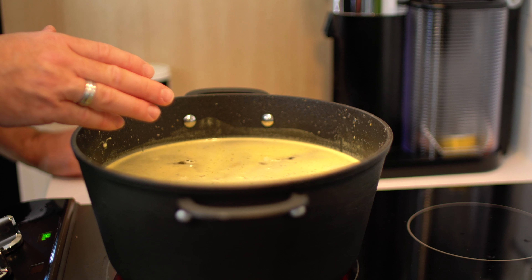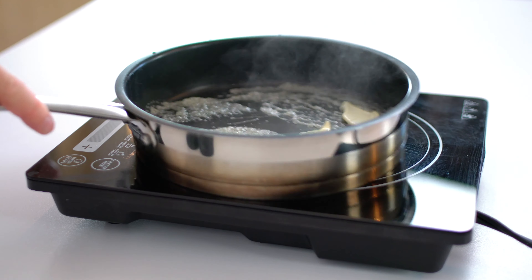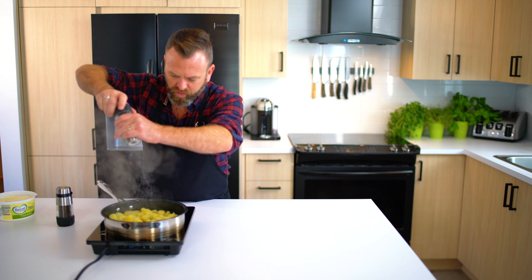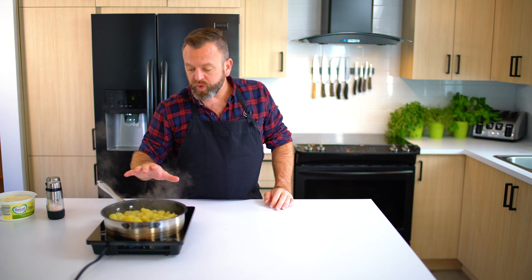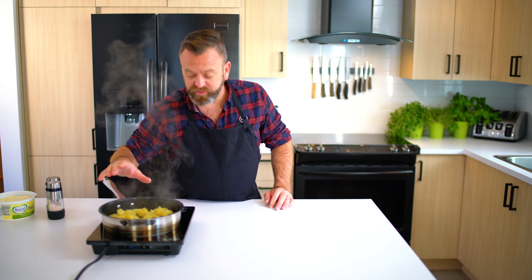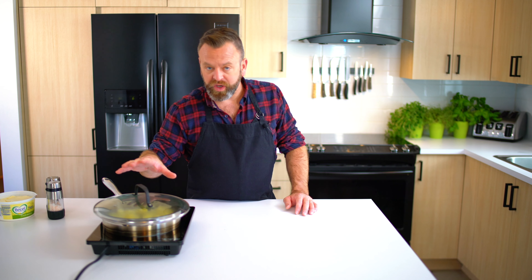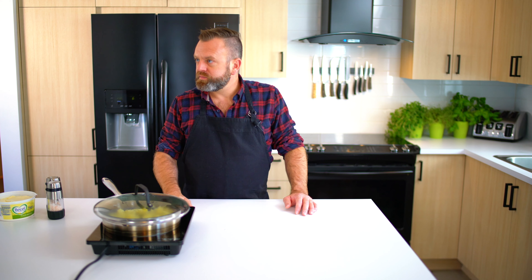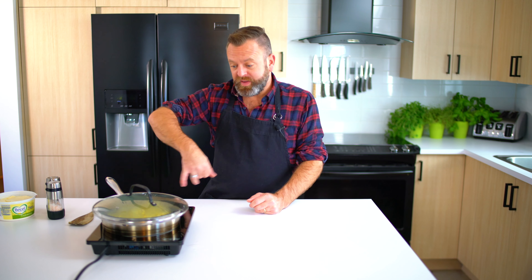Bring everything to a boil for about 10 minutes. In a medium heated pan I will add some margarine and the potatoes. Season with salt and pepper to your taste. Those are already cooked — what we are trying to accomplish here is to make a crust on them. Let them cook a couple of minutes with the lid on because I like to keep the moisture in the potato. Wait until the crust is formed before you flip — don't flip it every single minute.